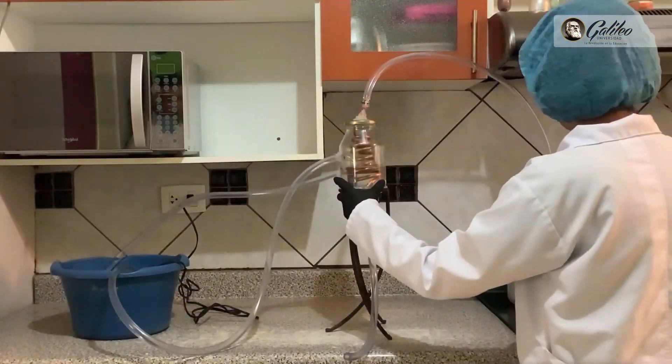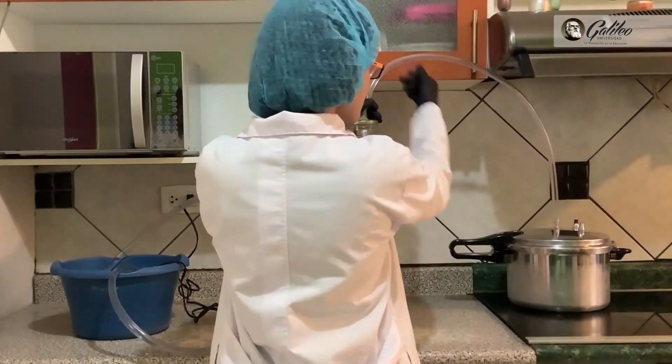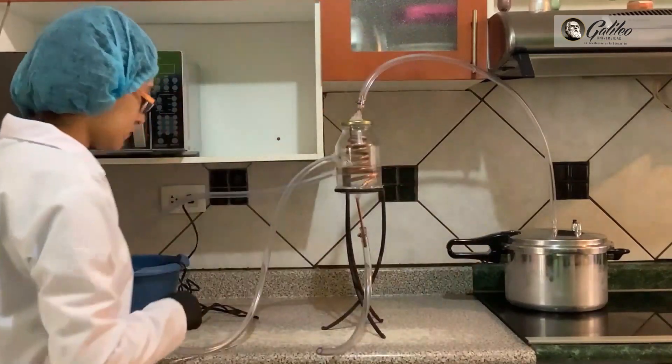This was a very beautiful and enriching experience, but at the same time quite challenging. In my case, I had issues with the condenser and spent a lot of time trying to find suitable materials to work correctly and carry out our practices properly. In the end, all the pieces fit together and worked perfectly, and presenting virtually was also a new kind of experience.